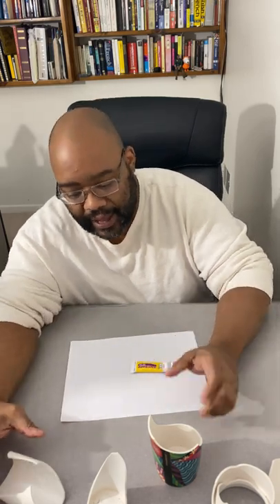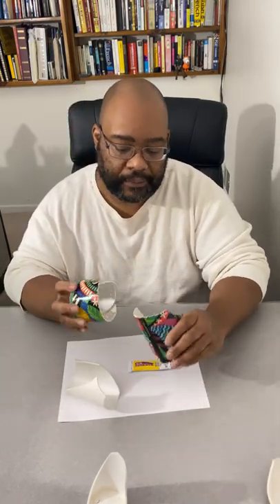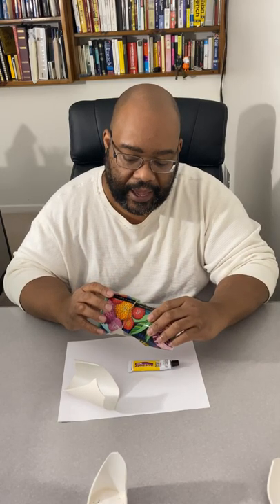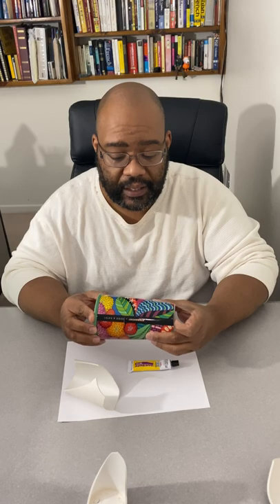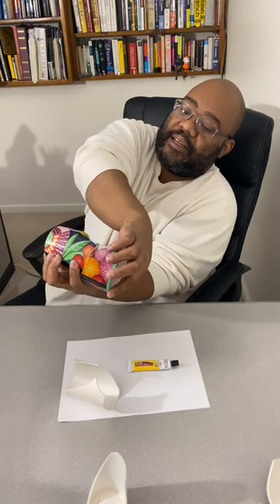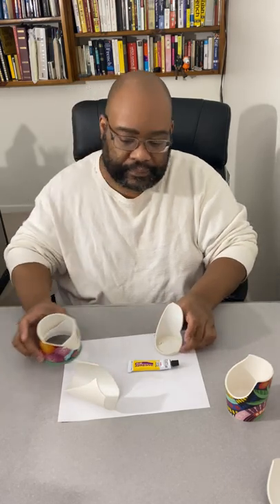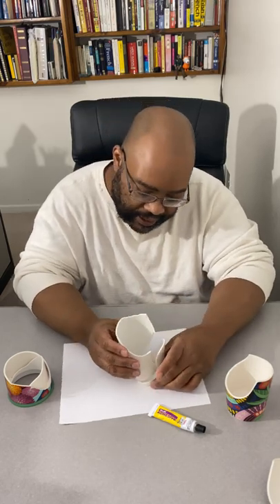We've got a little bit of an accident here. We've got a double-walled Starbucks mug that accidentally broke. It should be a really, really nice, pretty, very colorful mug — it's from Jesse and Katie. The weird thing is double-walled mugs tend to break very easily because there are two walls on the inside, and those two walls make it easier to hold heat.